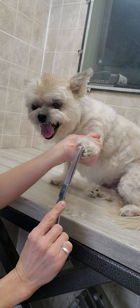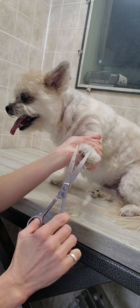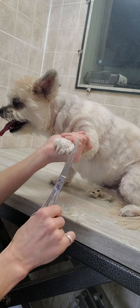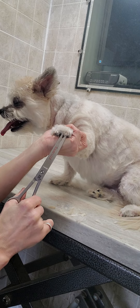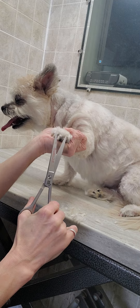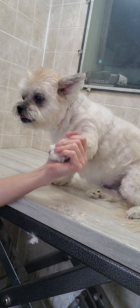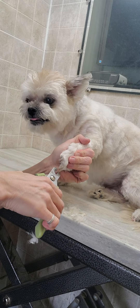She likes to show her teeth and let me know when I'm cutting her nails that she's not impressed with me. I'll finish that up a little bit later — I just want to get you to see her big nail trim here.